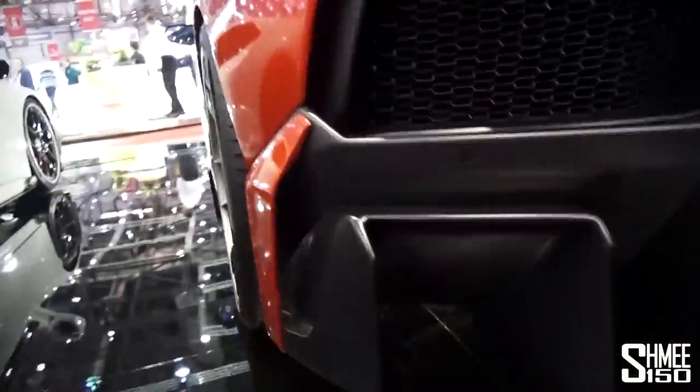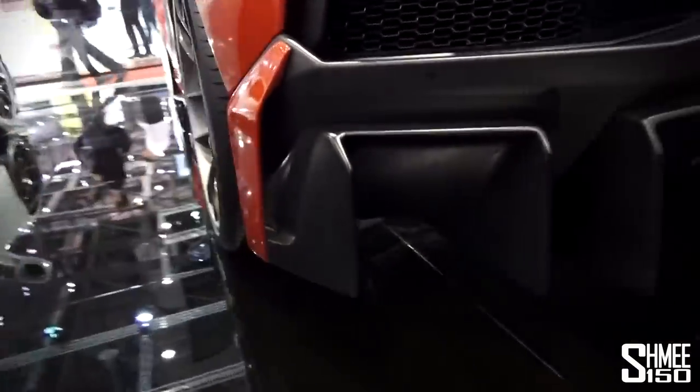The exhaust is tucked in behind it — pretty menacing exhaust. And there's even an extra piece here managing the flow around the back of the wheel section.